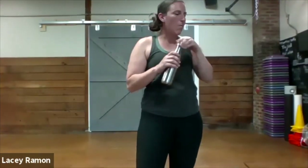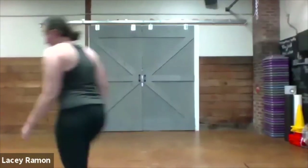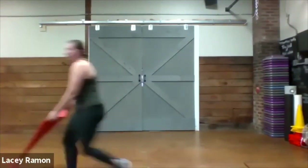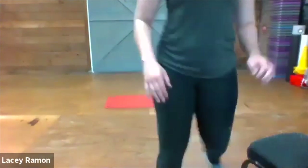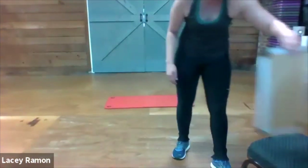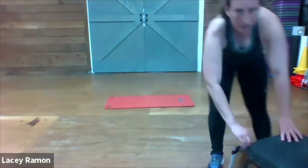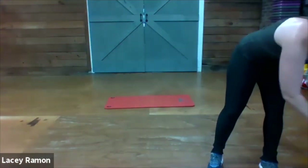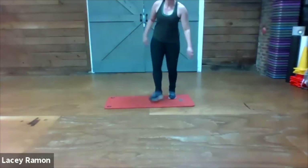Nice work everybody. Have a sip of water — we're gonna get our mats and go down to the floor. Our three core exercises.